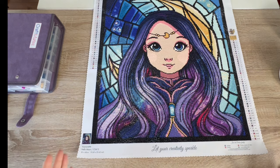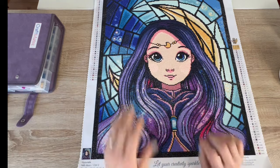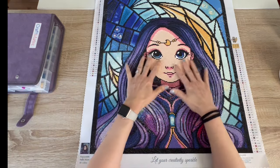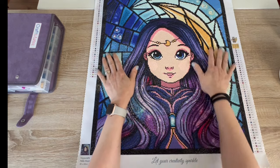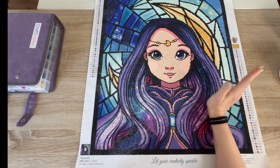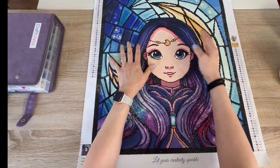You guys are probably tired of hearing me say it because I do talk about it quite a lot, but it's because the outcome is really honestly frame-worthy. I just like to pass on quality. That all being said, I did not embellish this at all — I did not add any ABs to it.